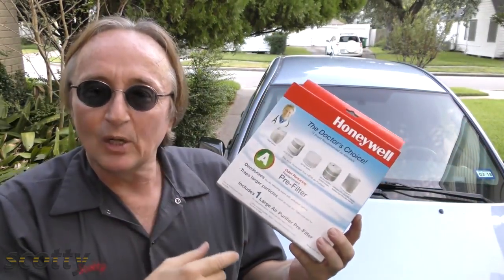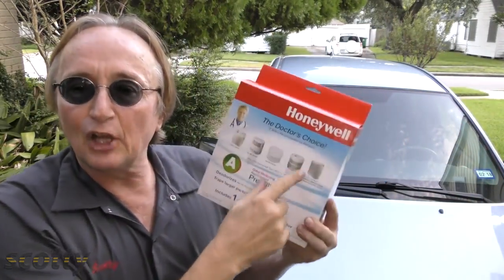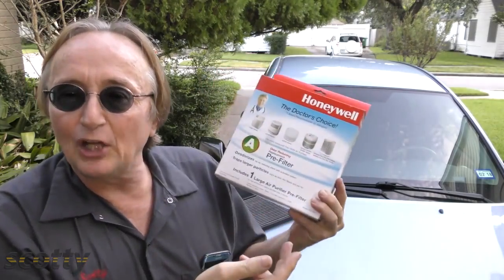They do make fancy cabin air filters that have activated carbon, but they can cost a lot of money. You can make your own like I do — I got a Honeywell house air filter. You can buy these carbon filters for like 10 bucks a piece, and it'll make like 20 of these things.